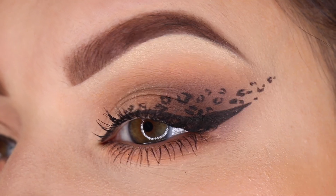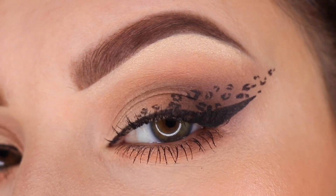By the end of this video, my brows are gonna look completely different. I hope you guys are excited to learn how to get the most beautiful brows with the Bombshell Brow Kit.